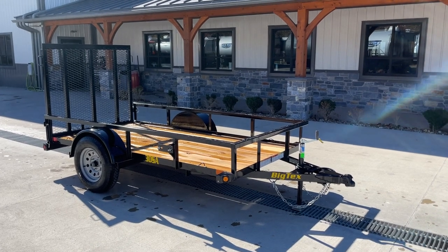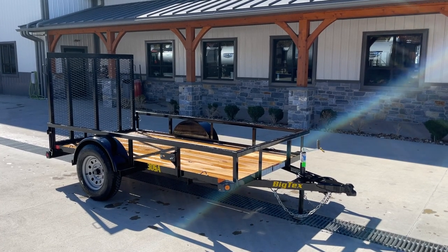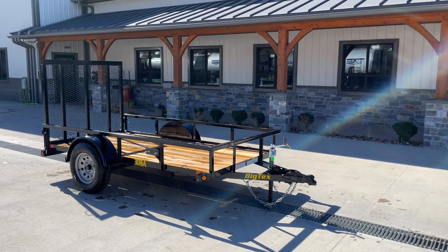Hey guys, Greg at Best Choice Trailers. I'm going to get to you for a walk around the Big Tex 30SA. This is a single axle utility trailer, 3,500 pound axle, 5 foot width, 10 foot length.